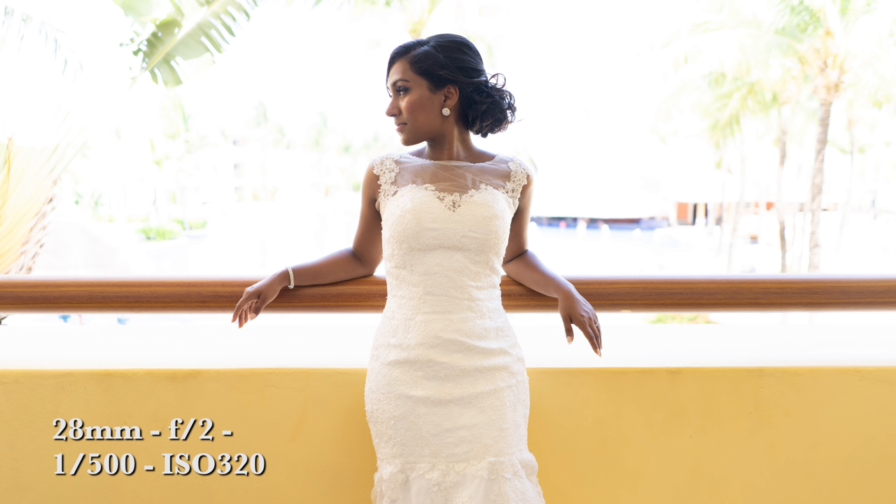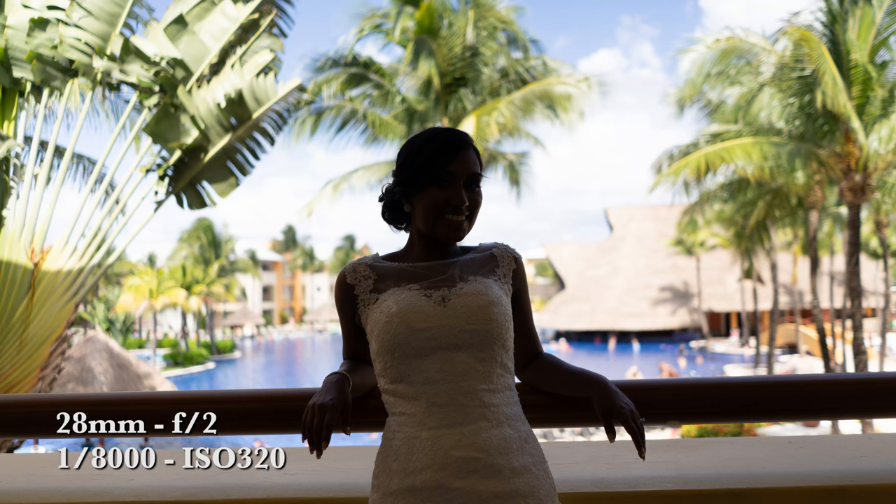As you can see here with this shot of the bride solo, the background is totally blown out — she's lit perfectly but the background is just totally unusable. So I went the other route and exposed for the background: I got all the nice detail and color in the background, but now the bride and the subjects are too dark.